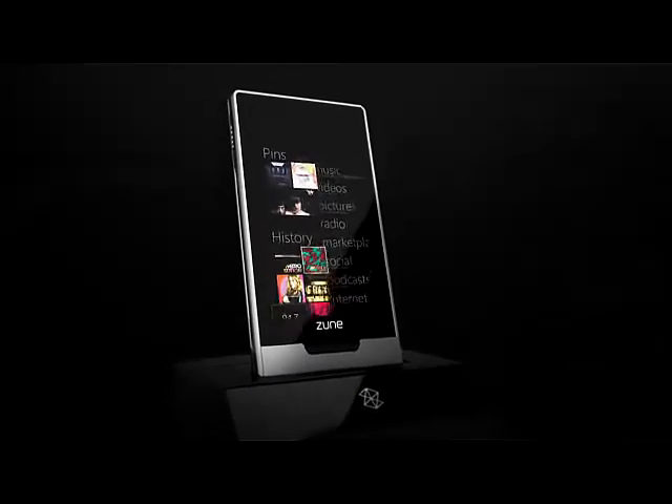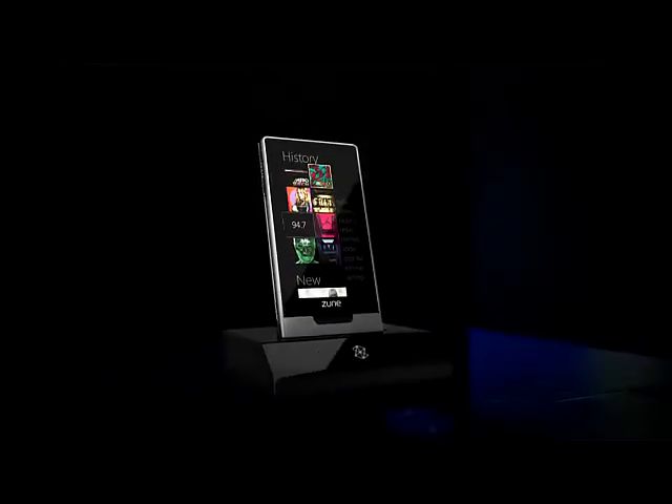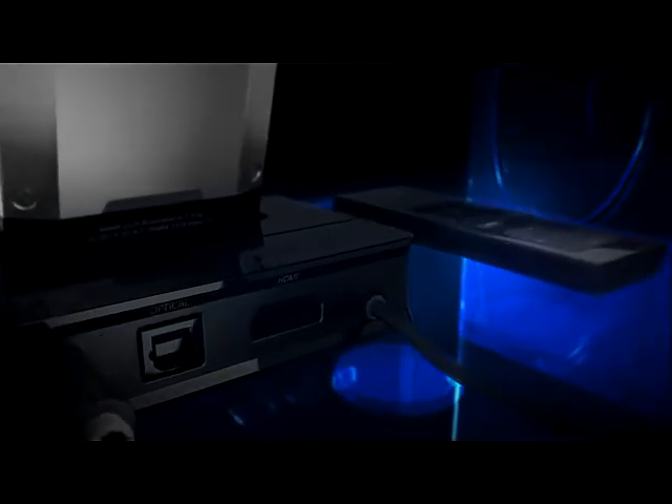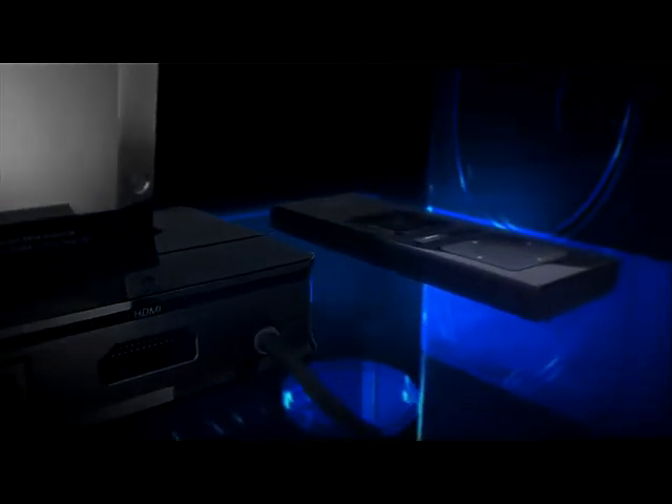And thanks to the Zune HD and AV Dock, you can also enjoy your Zune music collection and HD radio stations on your home audio system. Hook up and control is a cinch with the Dock's HDMI or optical outputs and wireless remote.